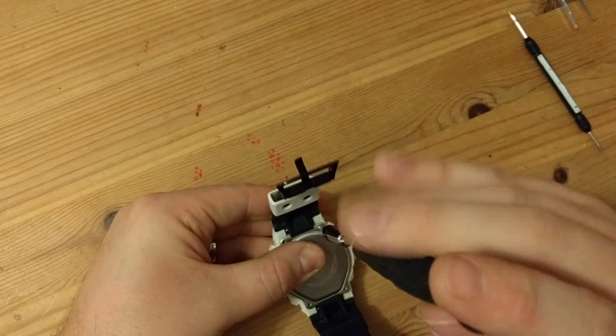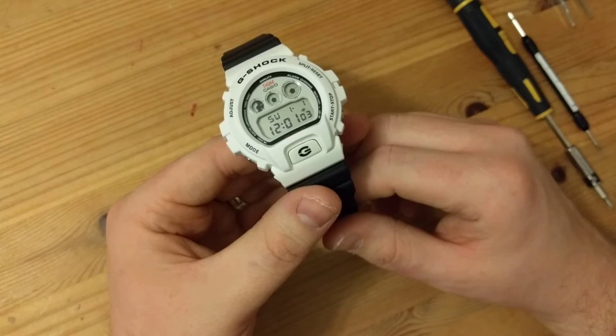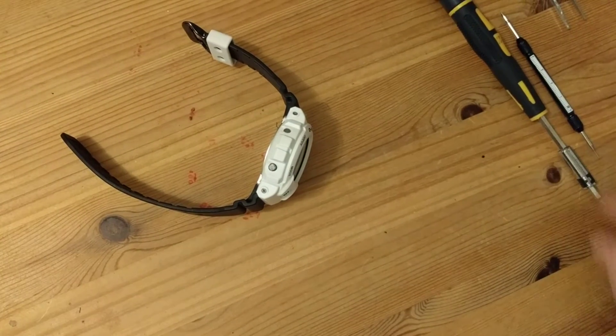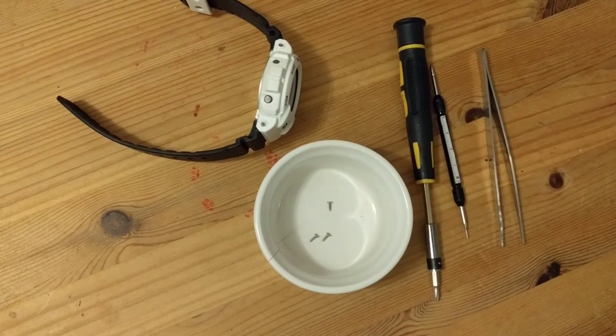That is all done and dusted. If you have enjoyed this video, please like it and please subscribe to my channel. I think this is a really useful instructional video — as far as I'm aware, there isn't one of these in English already. There's the tools needed, and don't forget your little part with your screws in. Thanks very much for watching. Please feel free to subscribe. Bye-bye.